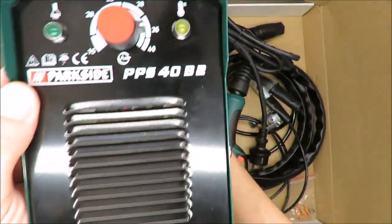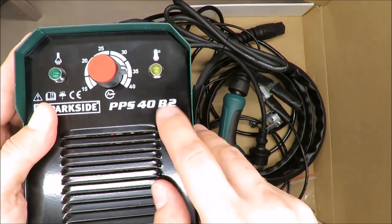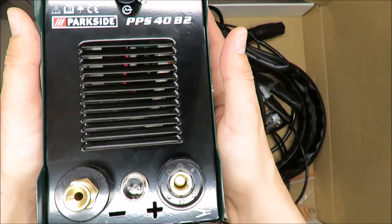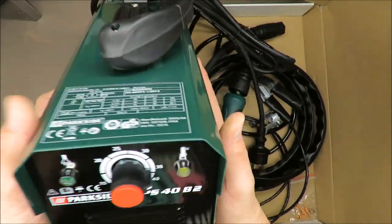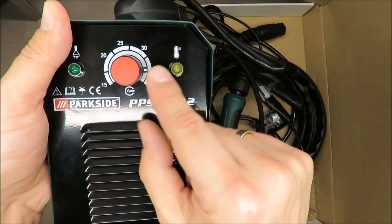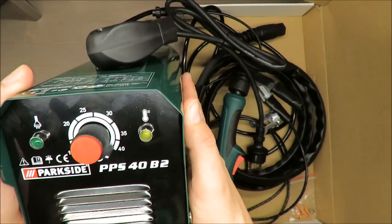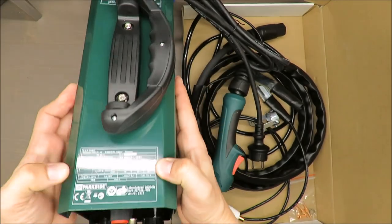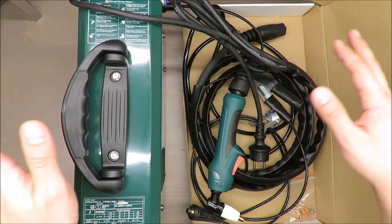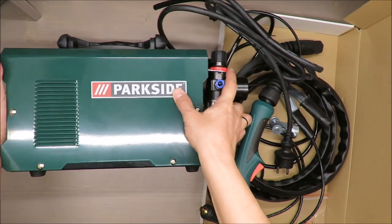I think this is an experiment from Lidl — they're checking market demand. It's actually a B2 version, meaning there were similar tools before, which shows there is demand on the market. Everything looks and feels very nice, and as I mentioned at the beginning, I've never used such equipment so this is really a first impression.